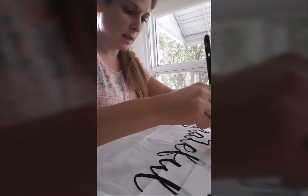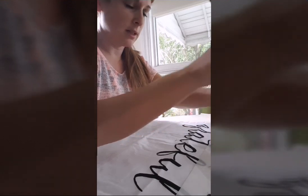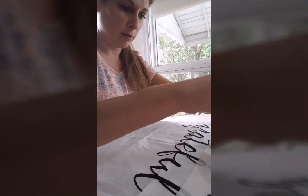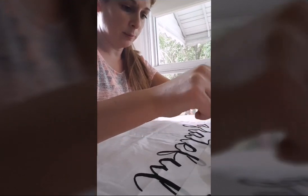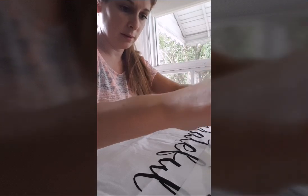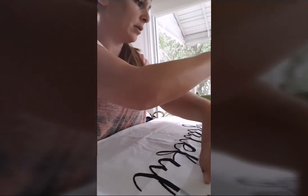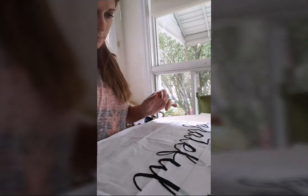They also do stencils on napkins, and they have a brand new product — not only these pillowcases but also napkins, and I think they also have table runners now, which is awesome. Really good idea if you want a new set for your table. You can do any color. She has a really good example of how to do it, so I suggest watching that — I'll put the link in the comments.